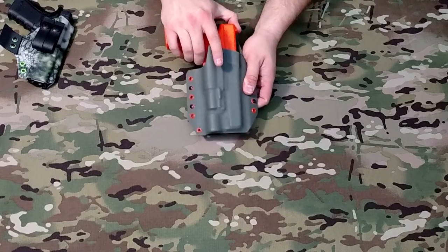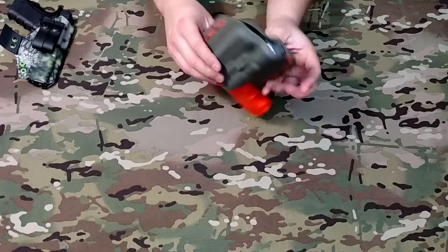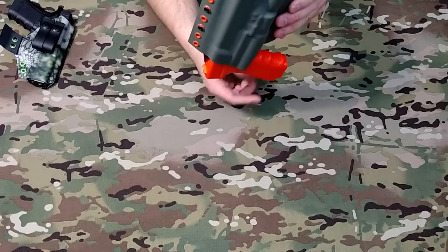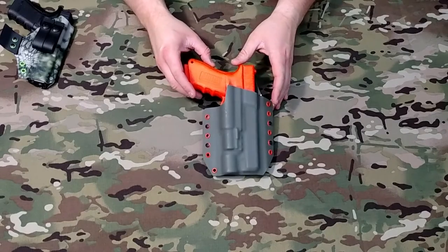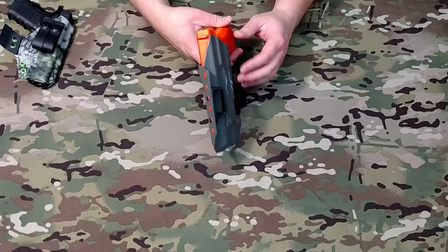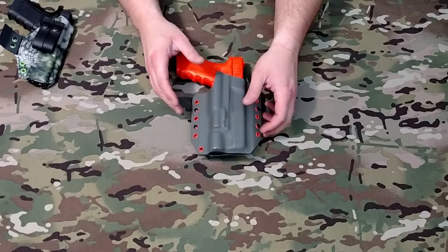Nice, firm retention — that gun's not going anywhere once it clicks in there. That's our Yeti standard light-bearing holster. You can see we use polymer belt loops, and this is a pancake style rather than a fold-over.